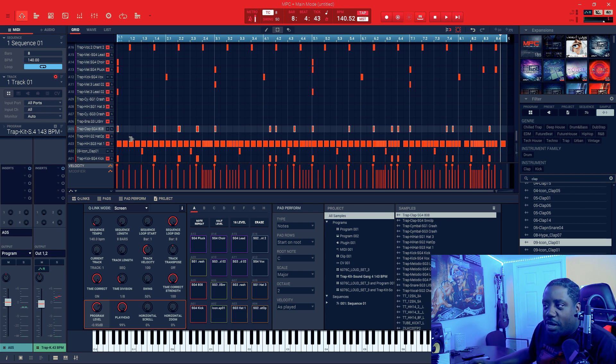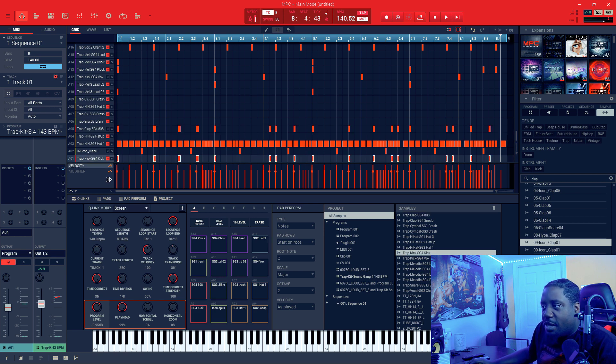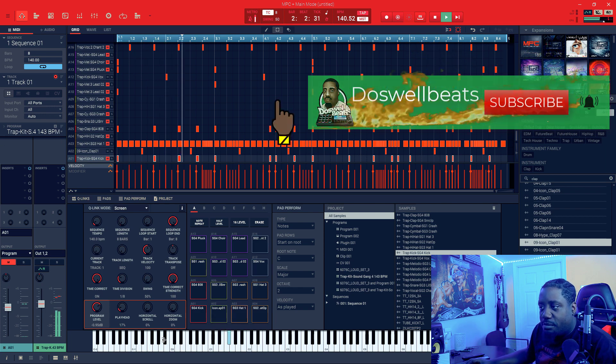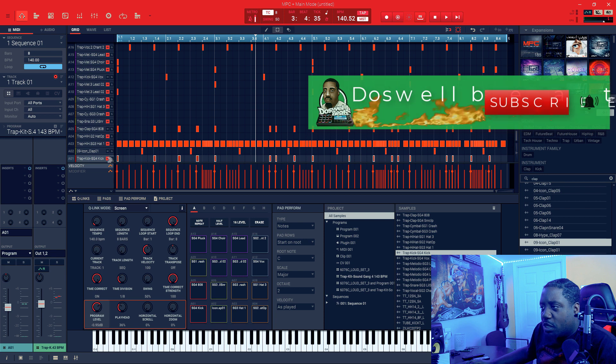After I brought the 808s in, what I did was I copied the 808s and dropped it on the kick, then lowered the kick volume a little bit right here. So now this is with the 808, the kick, the box, and the clap.